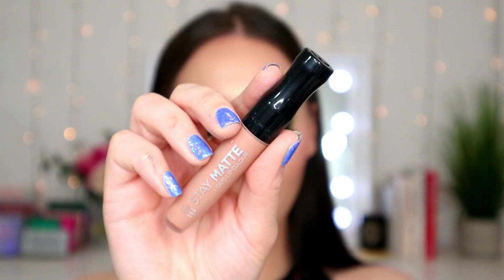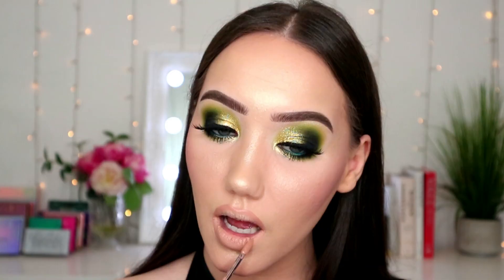For lips I've just lined them with a Sleek Twist Up Lip Pencil in Nude 995, and now I'm going in with Rimmel Stay Matte in Latte To Go, because it's kind of a weird yellowish nude and I think it will go with the eye.